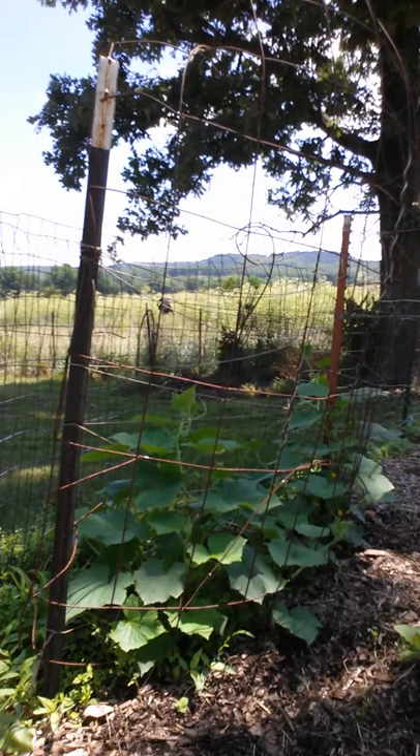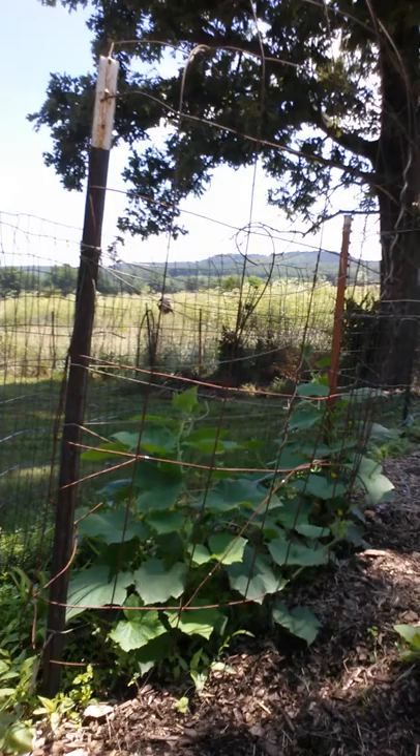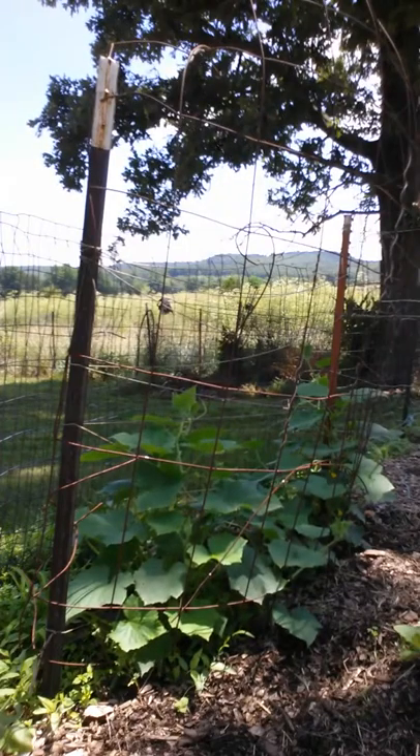Then they start climbing up on their own and they'll get six feet tall. Your cucumbers will be off of the ground and there won't be any bugs or anything getting on them, or dirt, so they kind of just hang there.